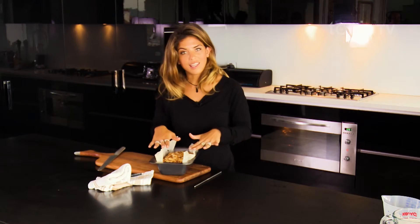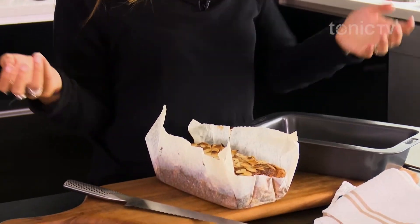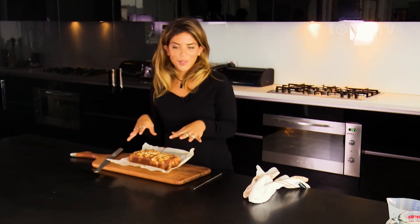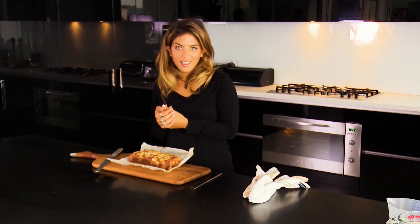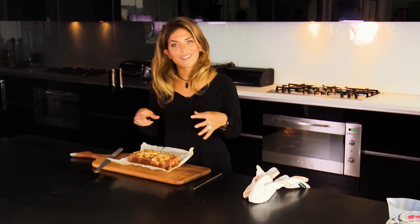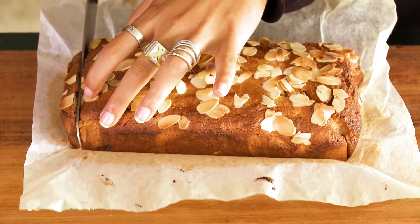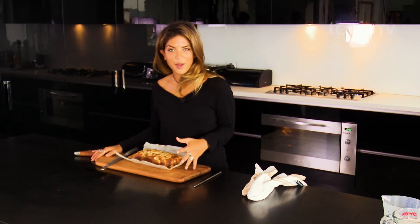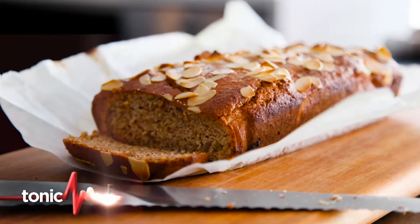The baking paper makes it so easy to simply pull it out and place it on your board. You can just peel the paper away and cut it into perfect lunchbox segments or have it ready for guests. Store it in the fridge in an airtight container, or freeze it in individual sections — when you defrost it, pop it in the oven to make sure it goes nice and crispy before serving. So there you have it: a really healthy, gluten-free, dairy-free, high-fibre banana bread. Super easy, doesn't take too long, and you can add so many different things to it.